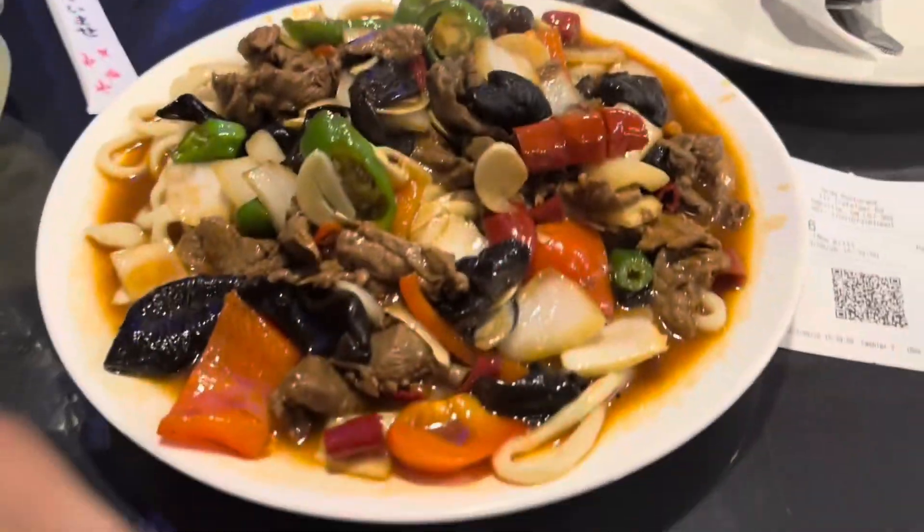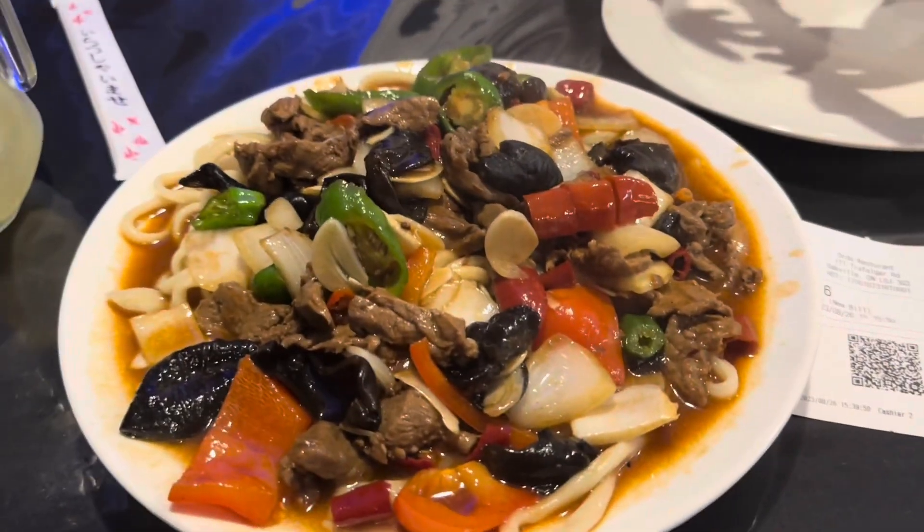So we got our traditional Lama — hand pulled noodles with beef and vegetables. Mashallah. Uyghur cuisine.